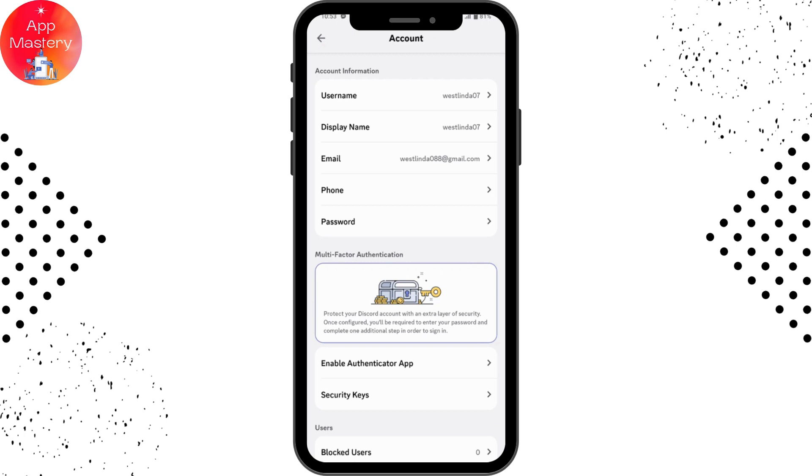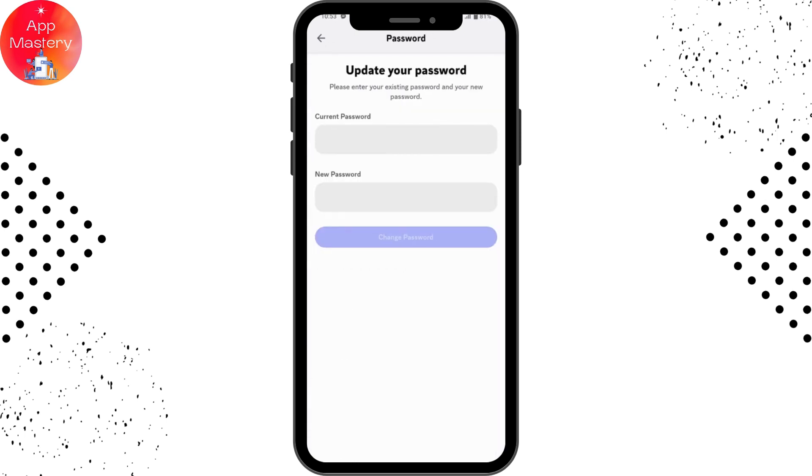Under account, you will have a password option under your account information. Tap on password, and from here you can set a password. You need to enter your current password and then enter your new password in the next field.